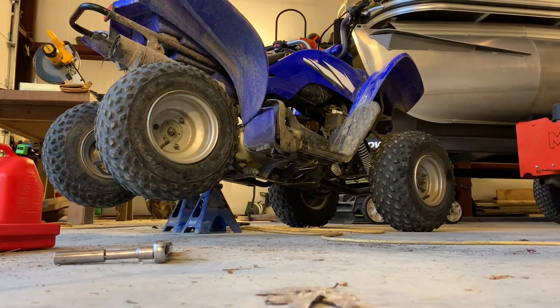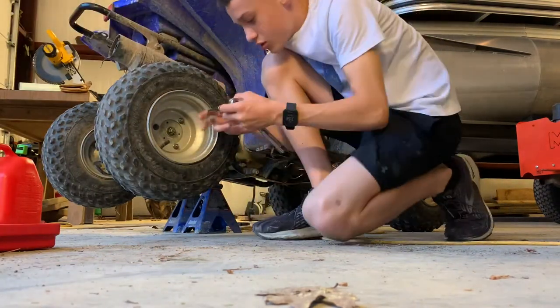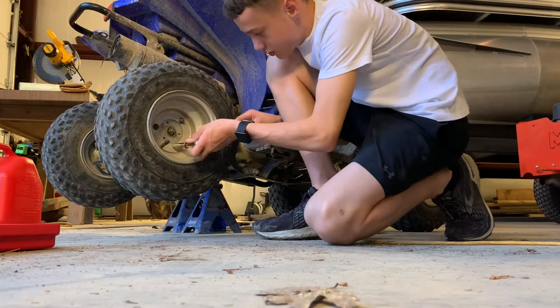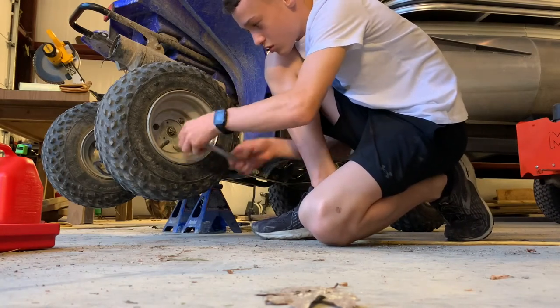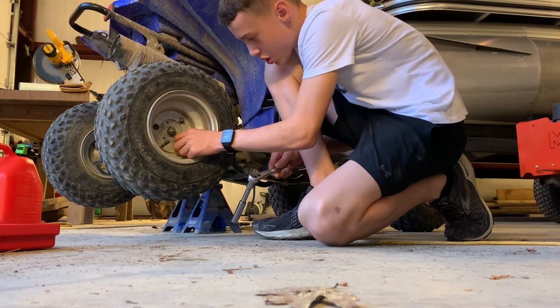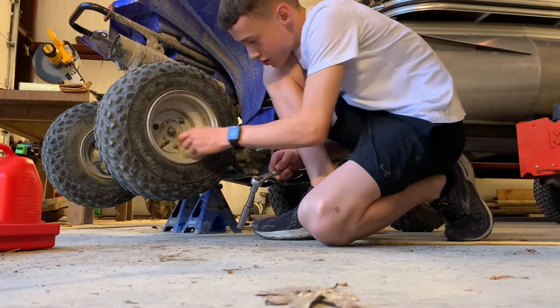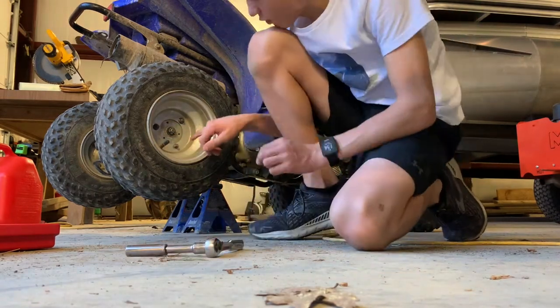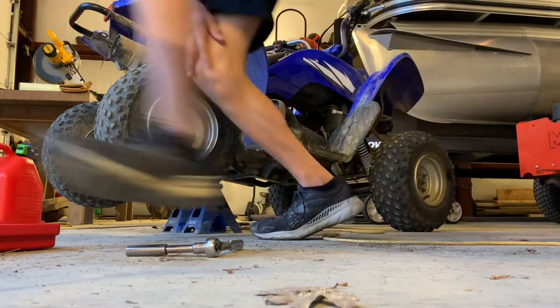First off, we're going to just take these off. We took this off from here so we can get the tire off. I will be right back.